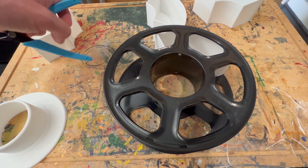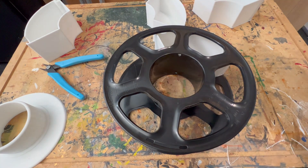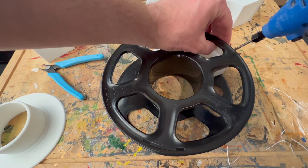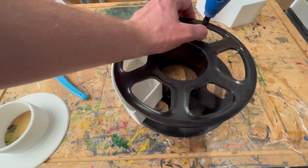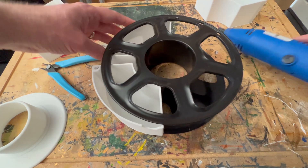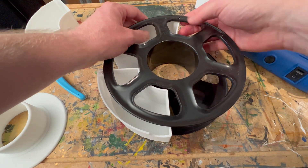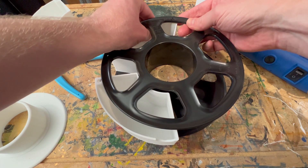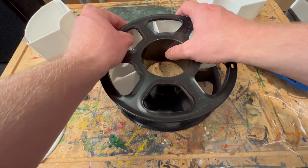Okay, with the parts done it's time to start putting this thing together. First we need to drill some holes in this reel because there's a peg and hole system. Although I don't think I'll be using the peg and hole system — I think I'll probably just use some screws to make it a little bit stronger than your usual 3D printed peg system. Just make sure those line up.